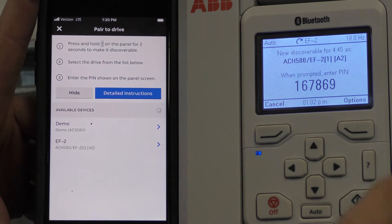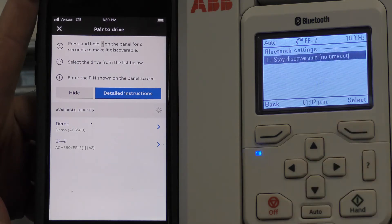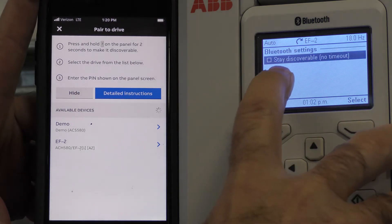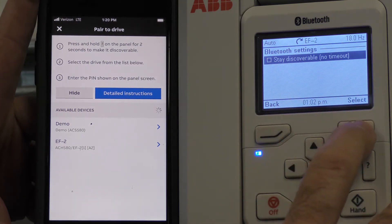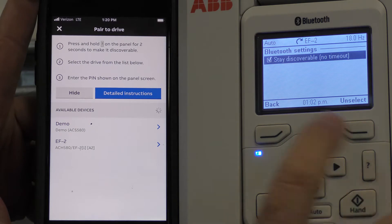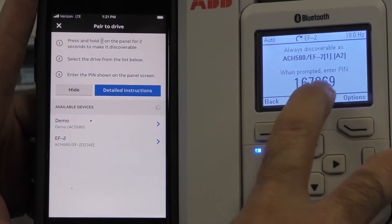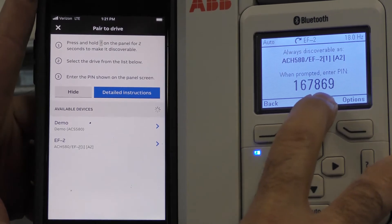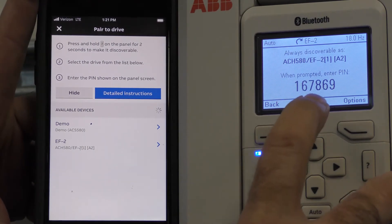First, in Options — let's press Options — you can make this discoverable all the time. I'm going to go ahead and do that and then go back. If you remember this number or write it down, you'll use this number each time you want to connect to this particular drive.